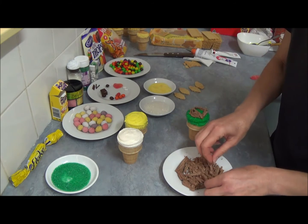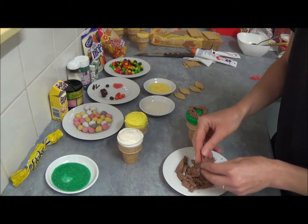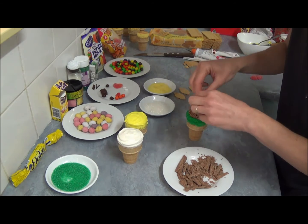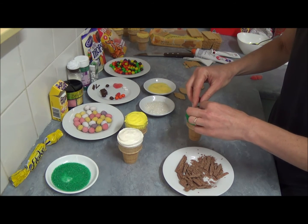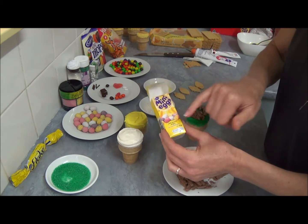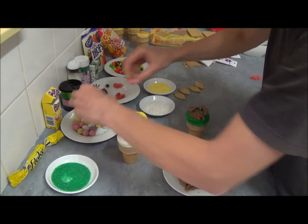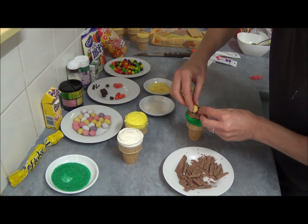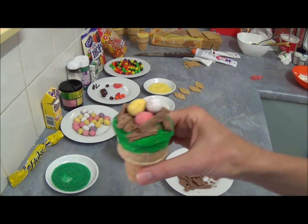We simply proceed and continue building the nest. We don't really need many flake bar pieces to make one nest - we don't want it to completely fill up either. We just press it down a little bit. As Easter is coming up, supermarkets have a lot of Easter products for sale, and I purchased mini eggs. They come in different colors - chocolate eggs. We place those eggs right in the middle, just like in a nest. Here we are - we've done the first one, which is the nest.